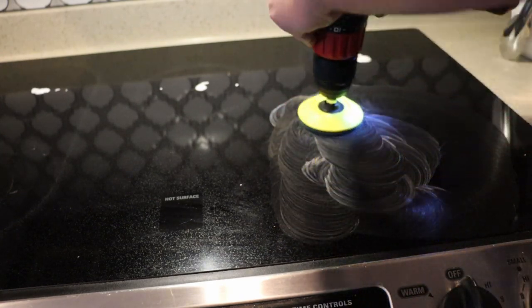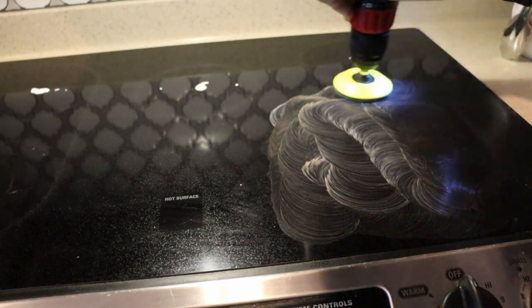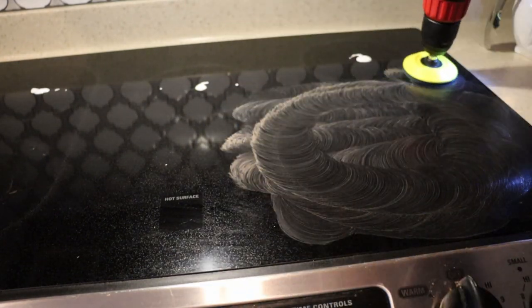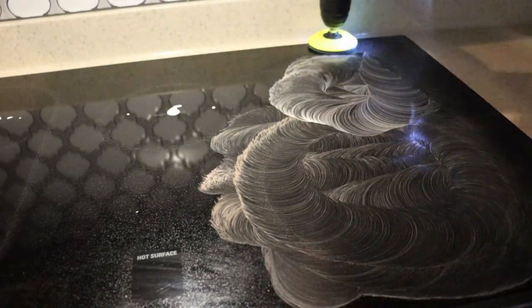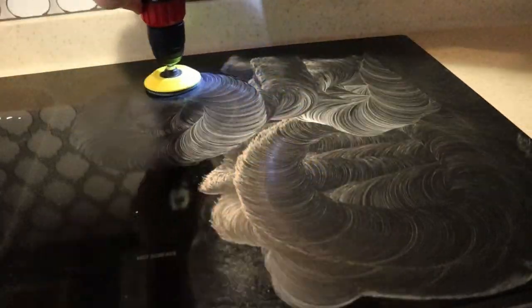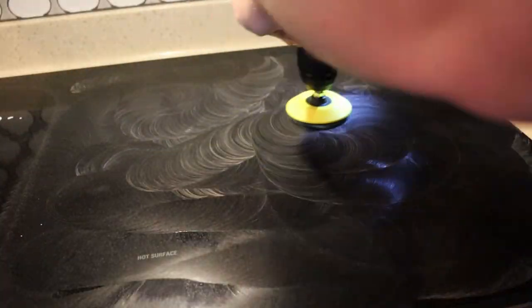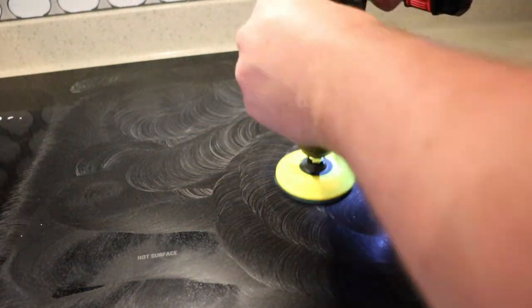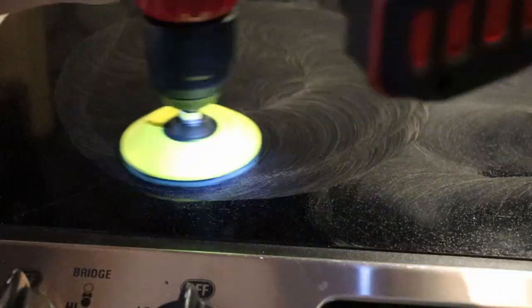The Ceramabright kits sell for about $10 on Amazon and they come with a little Scotch-Brite-style pad. It's meant to be done by hand, but using a drill makes life a lot faster and easier. You're basically going to go until the product starts to feel like it's drying out — that's how I measure whether it's done. Once it's not really wet anymore, at that point you've done the job you're going to be able to do.